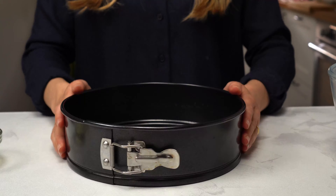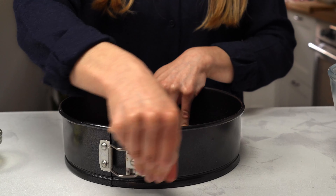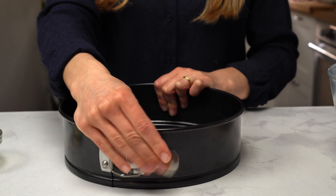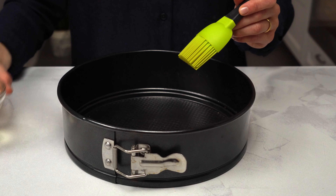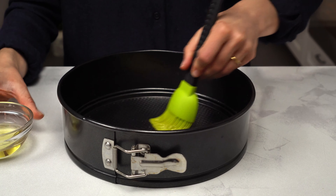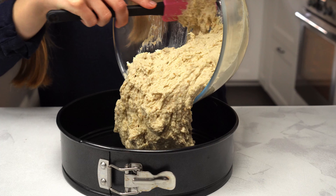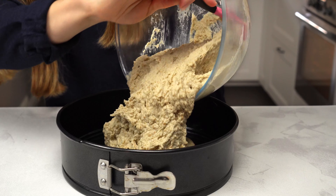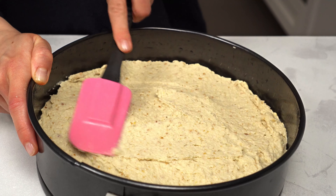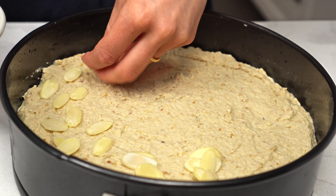To bake the cake we are using a springform tin with a 24 cm diameter. Springform tins are great because they make it super easy to get the cake out without breaking it. Oil your tin well to guarantee the cake won't stick and give it a lovely crust. Transfer in the batter and flatten it with a spatula. For extra almond flavour and a crunchy crust, top the cake with a generous amount of almond flakes.